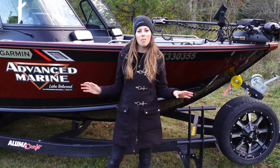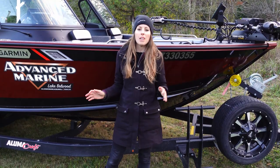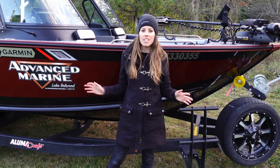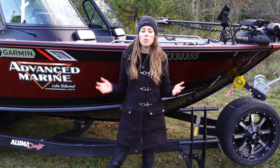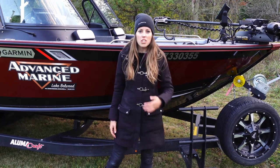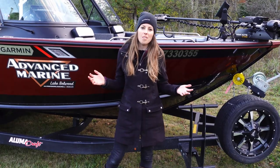Thank you so much for checking out my walkthrough on my new boat. If you have any questions or comments feel free to leave them below. As I mentioned, this boat is for sale at the end of the season so I'll leave a link below if you want to reach out to me with any questions. Thank you guys so much for watching, and if you want to see this boat in action be sure to subscribe and check out some of my other videos.